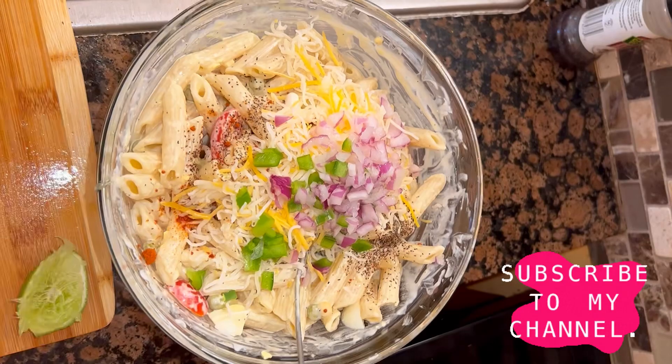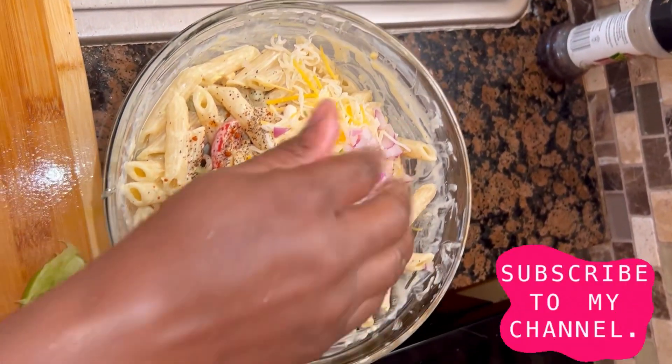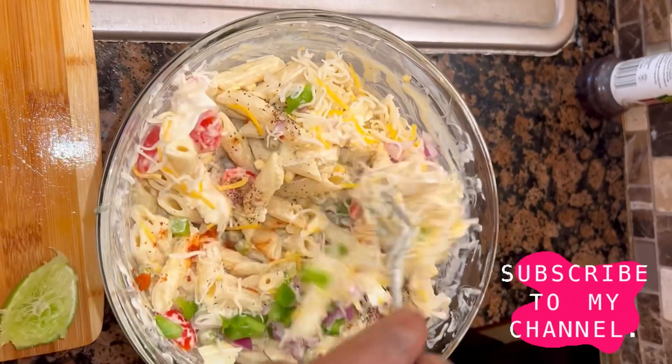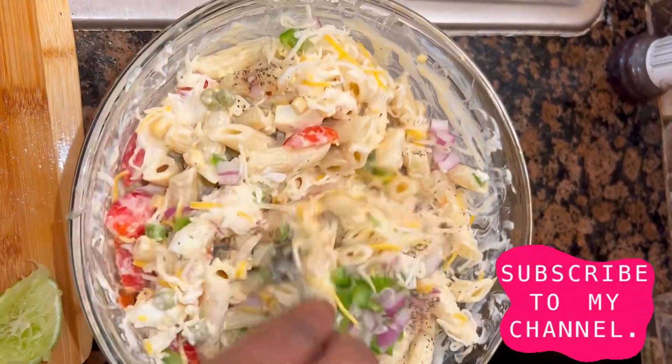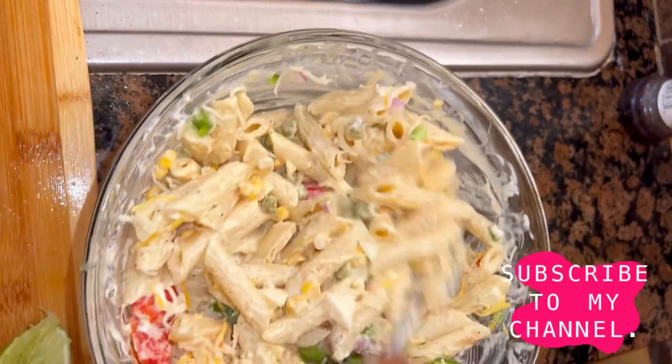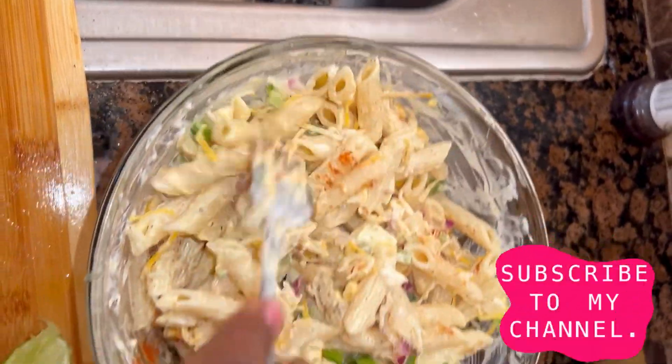I'm gonna add my finely chopped onion and bell pepper — I'm using purple onion because I like it better for my salad. Next, I'm gonna stir this all in. This looks good already, can't wait to dive in!